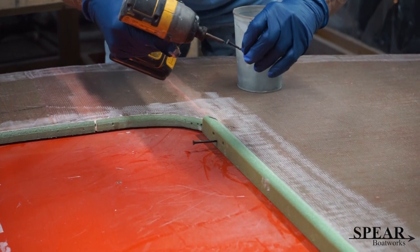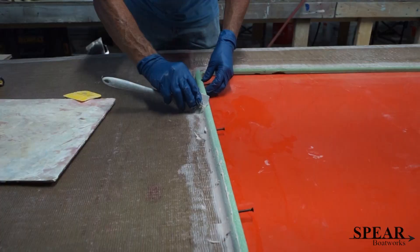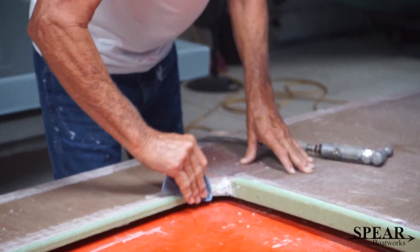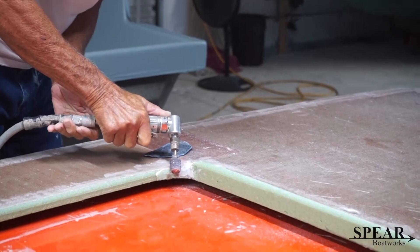Tacking it together with those magic drywall screws. You don't have to go in very far, and that way if you don't drive it all the way in you don't leave such a big hole to fair when you go to finish it out. Now putting the radius putty in there — that's going to hold it really well.